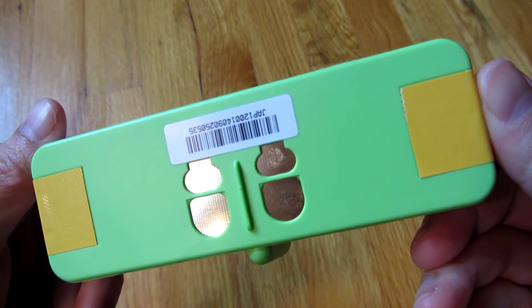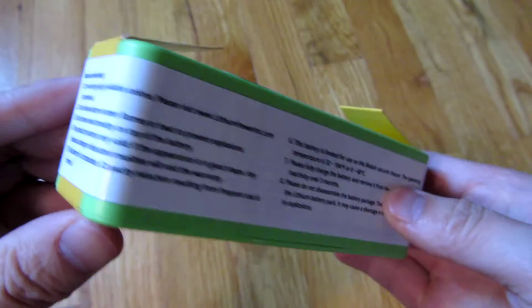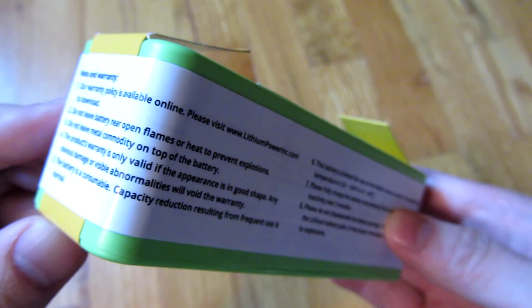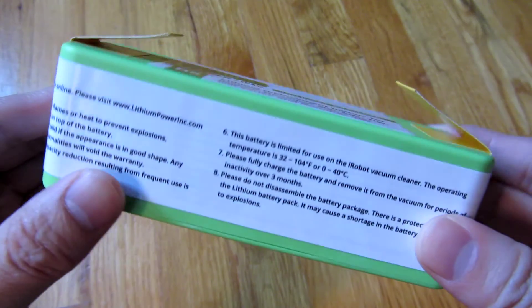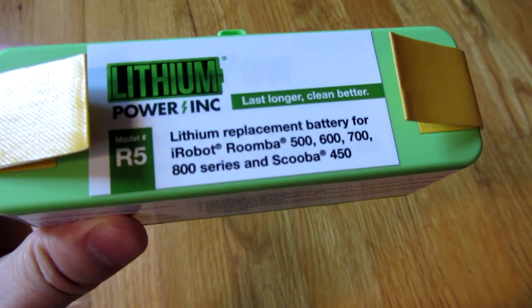Anyway, that's all I wanted to mention about the instructions for this battery. Stay tuned for my battery performance test and the actual runtime comparison of the batteries side by side. Thanks for watching.